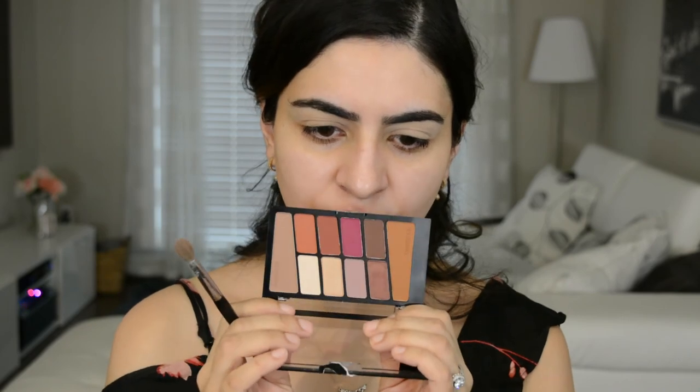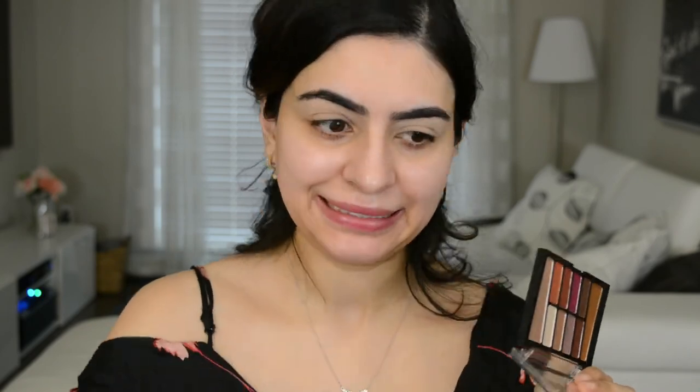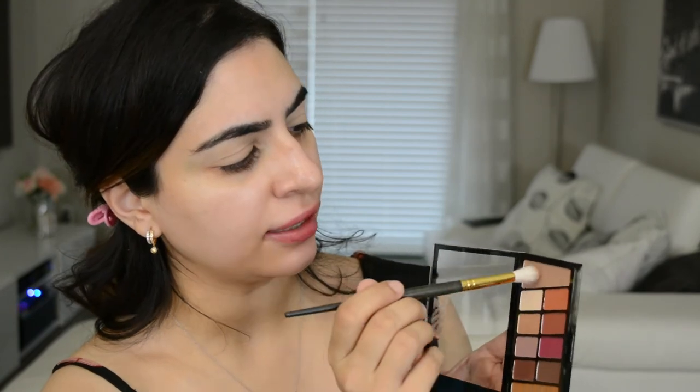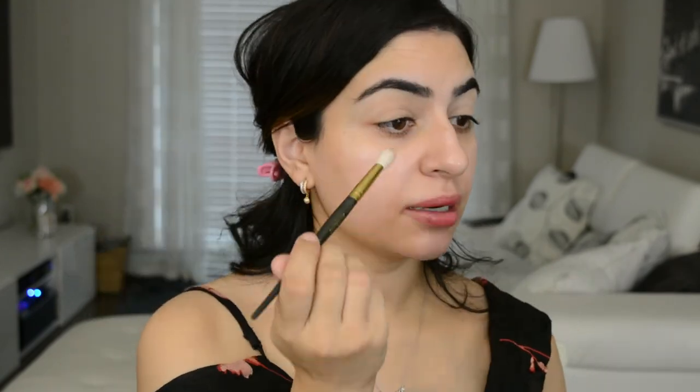It's just so beautiful — it kind of reminds me of the Modern Renaissance Palette. So I'm just going to grab a crease brush, and I think I'm going to go into the two transition colors: I'm going to mix this one with the bottom one right here, which is more of a camel-y color. I'm just going to put that right in the crease area. It's really, really light, so maybe I'll go into the darker transition color.